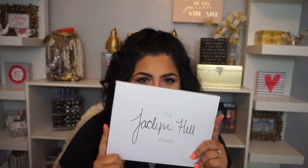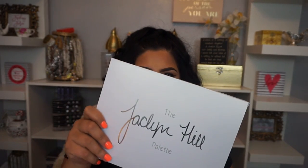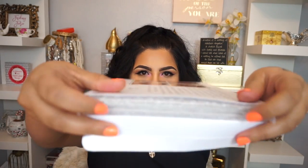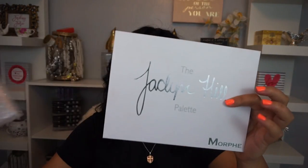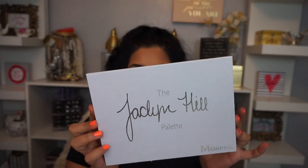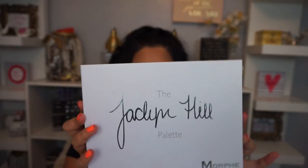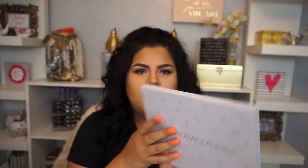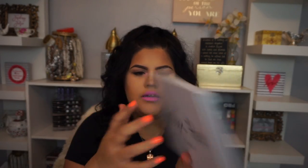I like the white packaging. When you open it, the palette is wrapped in bubble wrap. There's also a name card. The palette itself is white with metallic letters saying 'The Jacqueline Hill Palette,' and the back has a little design with 'JH' and the Morphe branding.